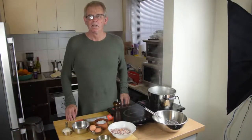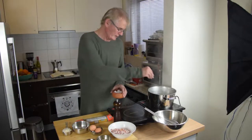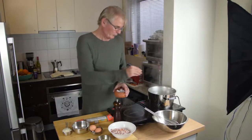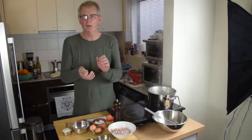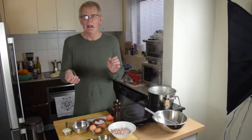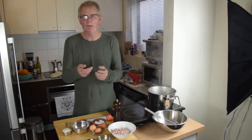I've got the water boiling away on the stove so we're just about ready to add the pasta. What we're going to do is add a little bit of salt to the boiling water — that will lift the temperature. Don't add olive oil, never add olive oil, because the olive oil will stick to the pasta and the sauce you make will never stick to the pasta because there's a layer of oil on it.